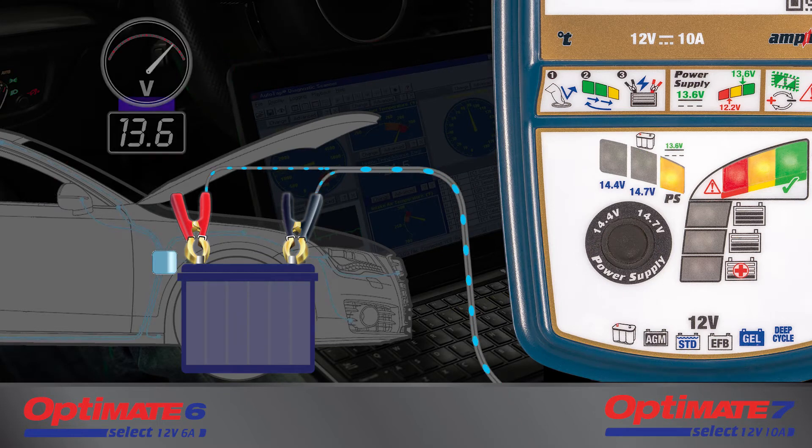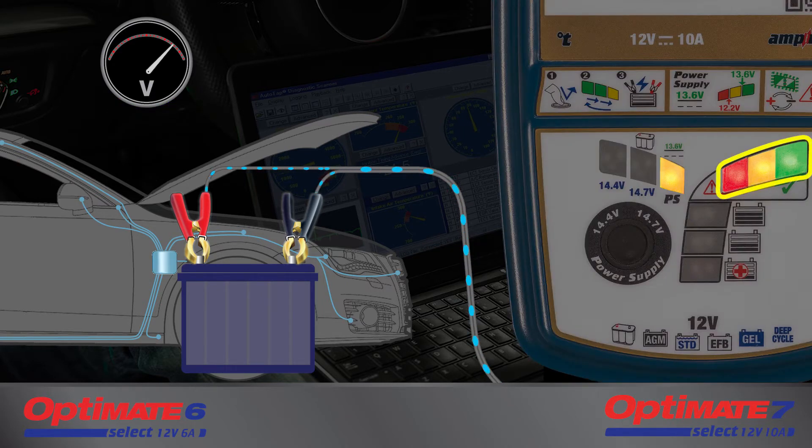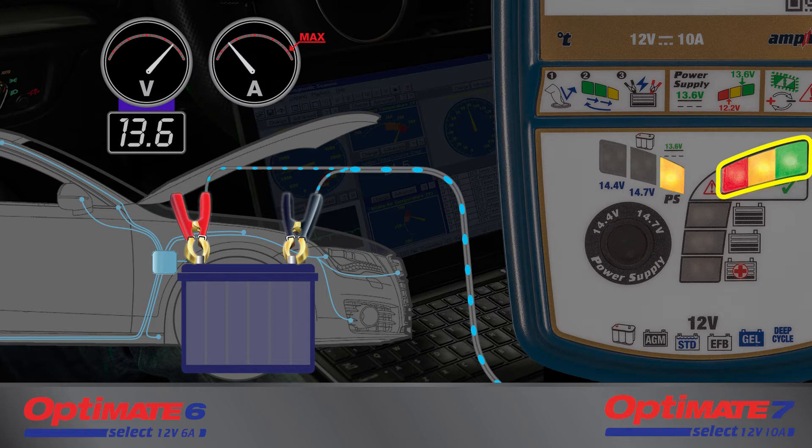A stable 13.6 volts is now supplied to the battery and the connected vehicle circuitry. The red, yellow, and green LEDs, which are numbered in the instruction manual, indicate the stability of the battery's voltage. When all three LEDs are lit, the voltage is at 13.6 volts and the current demand is within the capabilities of the Optimate.